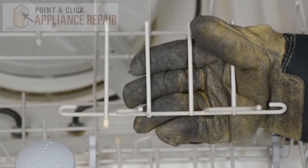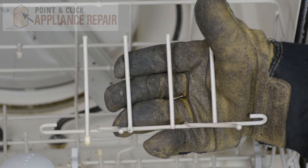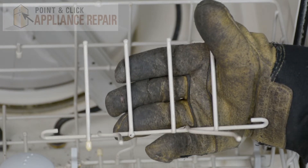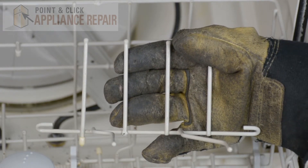Now you can grab your new OEM replacement front bolt tines. If you don't have one already, you can buy it on our online store. For this demonstration we're just using the ones provided in the dishwasher as we didn't have new ones on hand, however we do have them in stock.